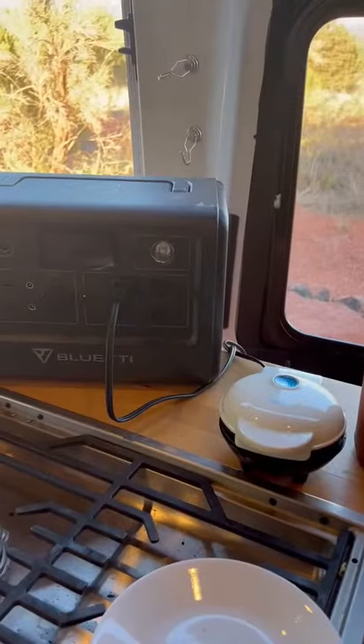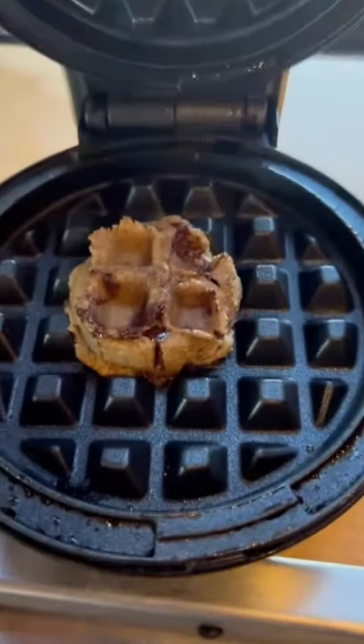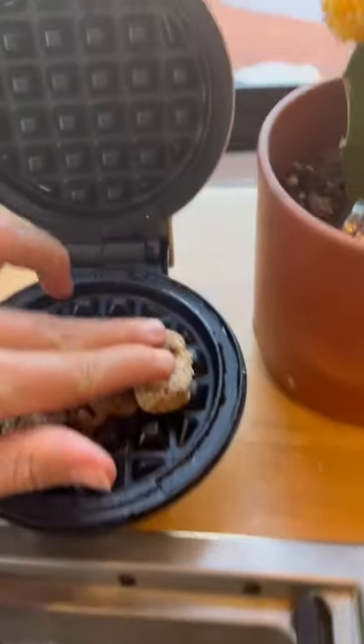What do you think? Pop it right in there. And now we wait. It's gonna be one tiny cookie. Just kidding, we're gonna add some more. Combine this.